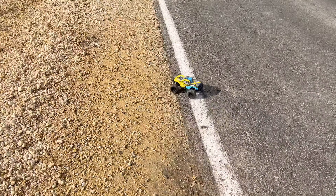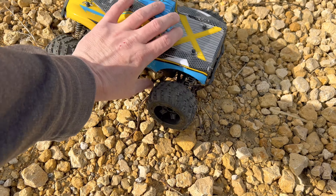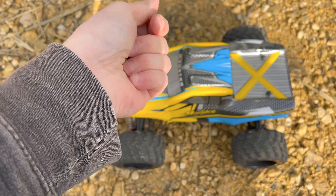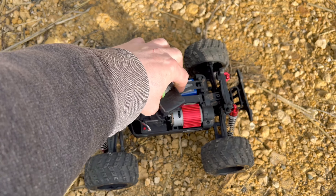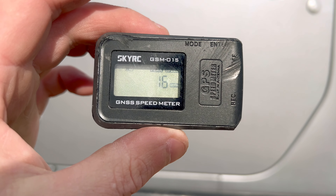Pull out to the side and let's check the top speed. Hopefully the GPS is still in here — yes, it is. The top speed that we reached was 16 miles per hour.